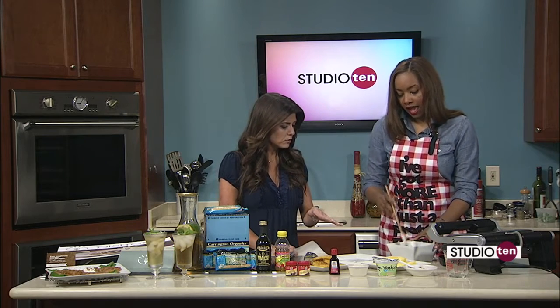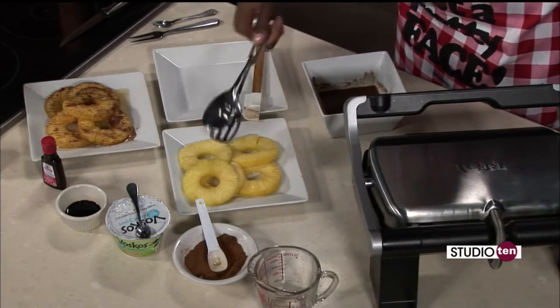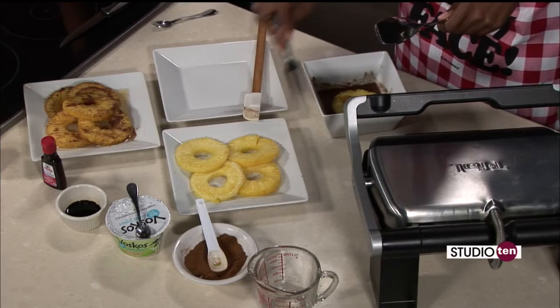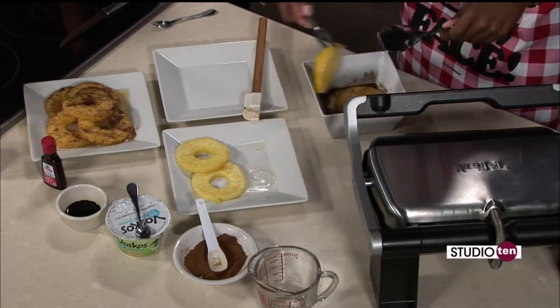And how long are you going to soak the pineapple? Ideally, you want to soak the pineapple for about 15 minutes. You could do it even longer — you could let it soak overnight if you have time. It will really enrich the fruit and give it a long time to soak up the marinade and be even tastier. So we're going to let that soak for a few moments.